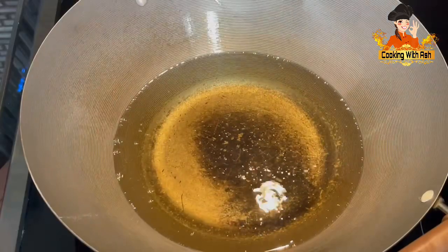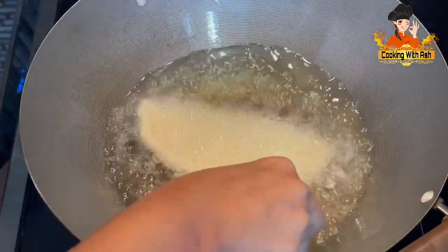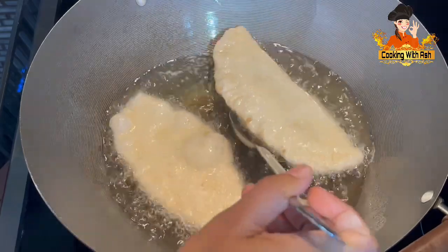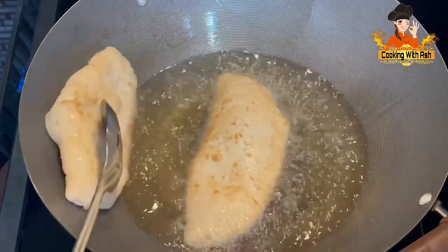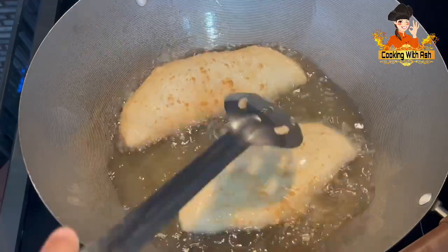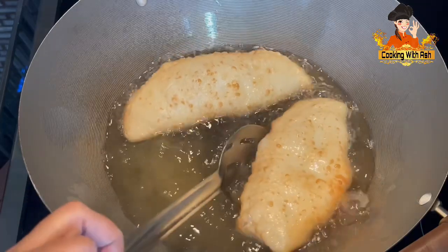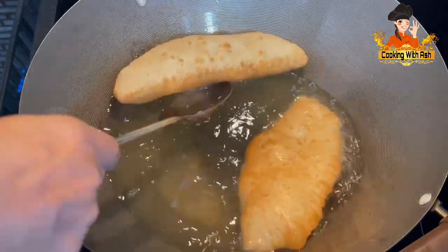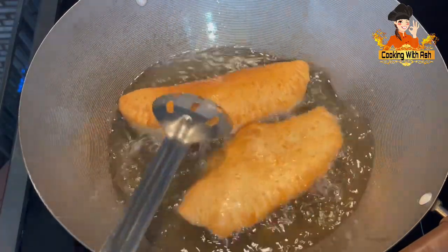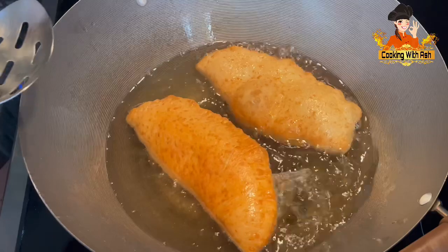I have my oil here and I've already started frying pies. You want to gently add them to your oil — slide them down at the side. As soon as you put them in and they start to poof up, go ahead and flip them. You don't want your oil to be too hot — it's medium to low. You want them to fry to a nice golden brown color. Keep flipping them; they're easy to work with. Look at that beautiful color we're achieving — that's what you want.